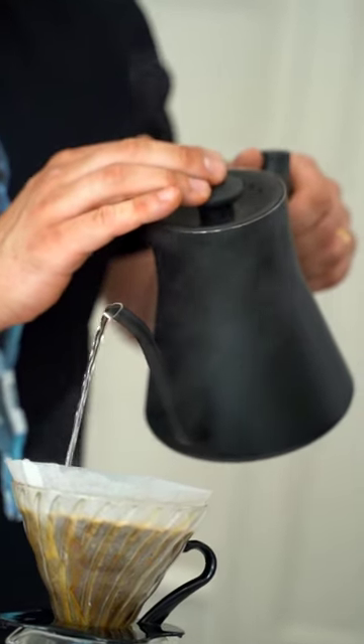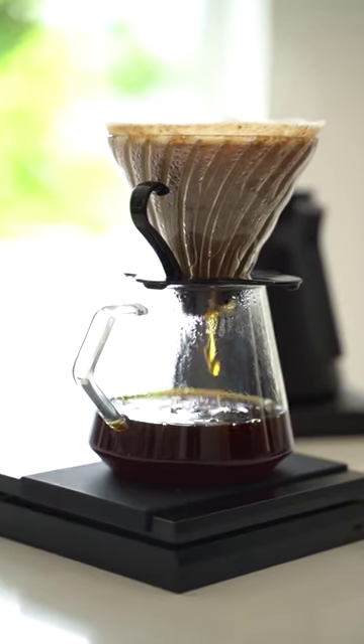After 60 seconds, start pouring the water in a controlled manner until reaching the total volume of 500 grams.